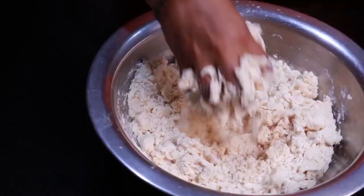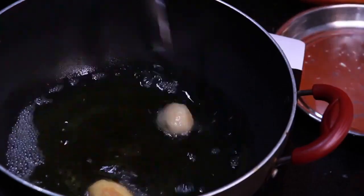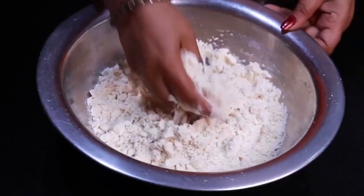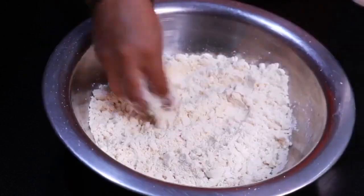Hello friends, how are you? So friends, today we will make a very delicious milk powder recipe. So let's start. I have taken this milk powder.